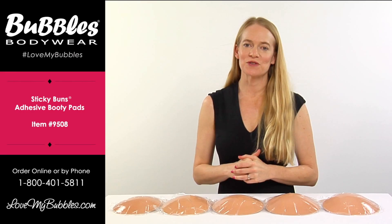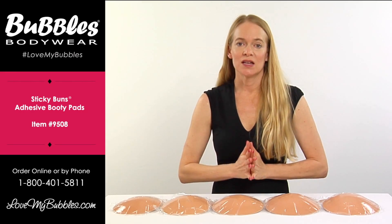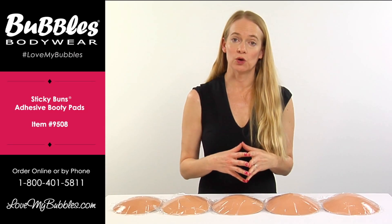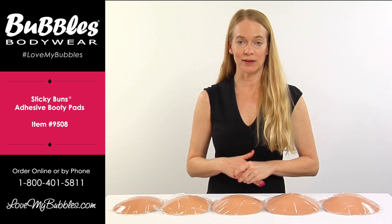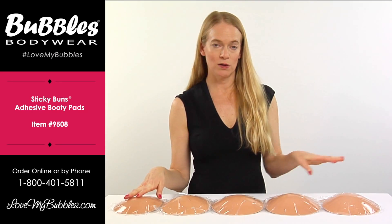Hi, my name is Karen Jones and I'm the owner and founder of Bubbles Bodywear. Today we're going to be talking about our sticky buns. Sticky buns are available in both foam and silicone, but today we are looking at the foam sticky buns. The foam sticky buns are available in small through 2XL.